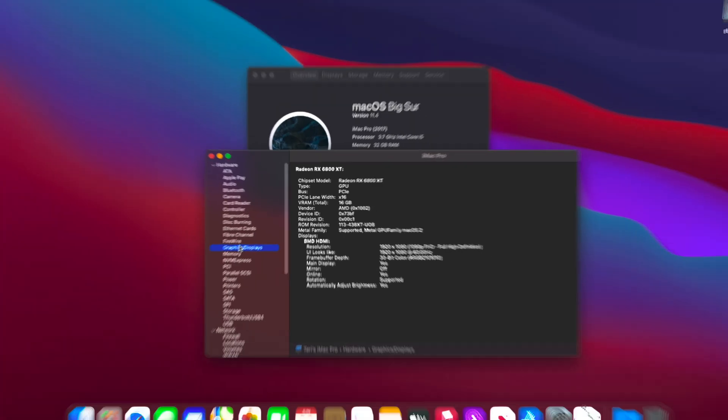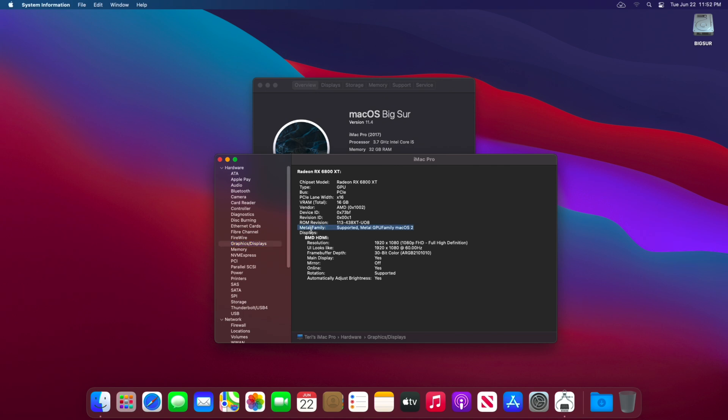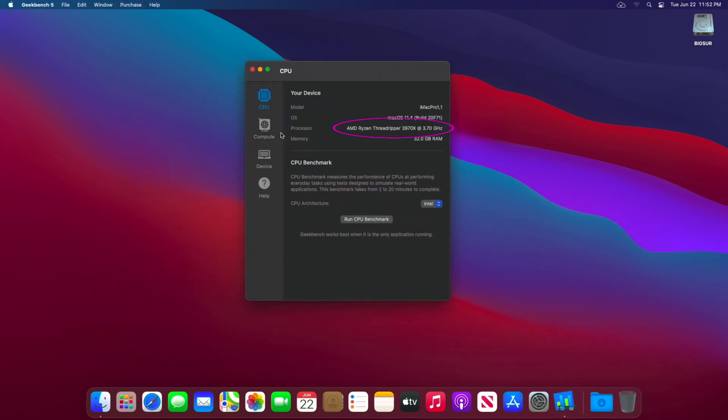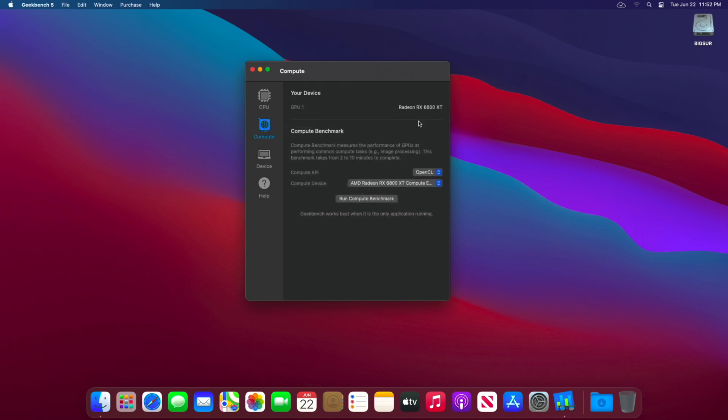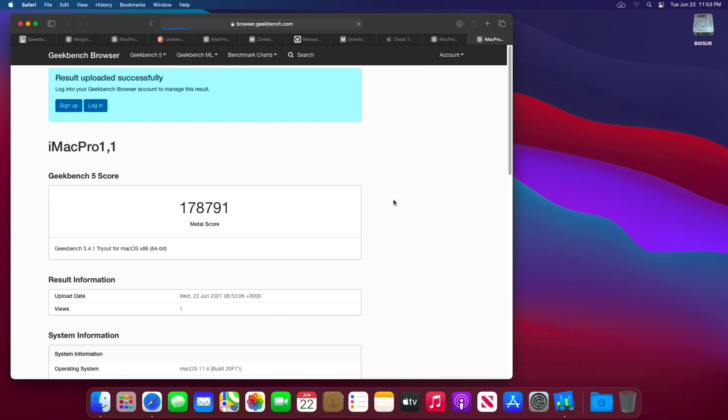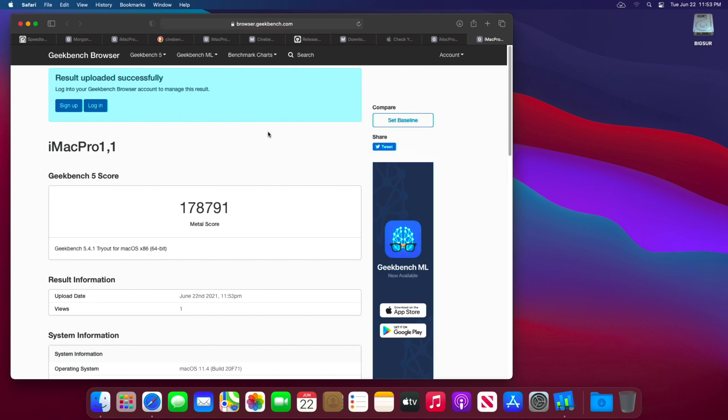Other than that I'm really nicely surprised by this 6800 XT in my Hackintosh — in a single word, it's a beast. Full Metal 2 Framework supported! I'm running this AMD RX 6800 XT in my 32-core 3970X Hackintosh. Running the Metal test — oh my lord — 178,799 score!